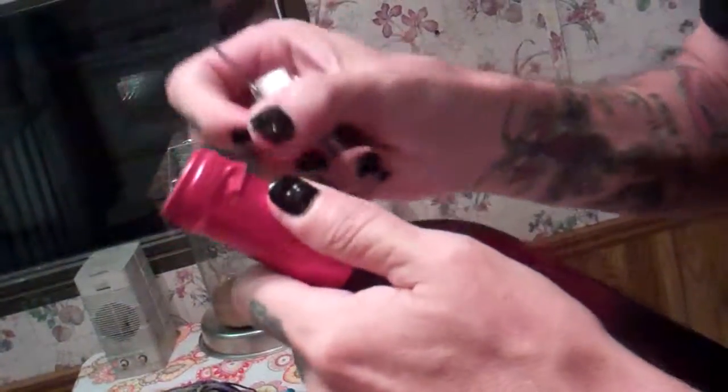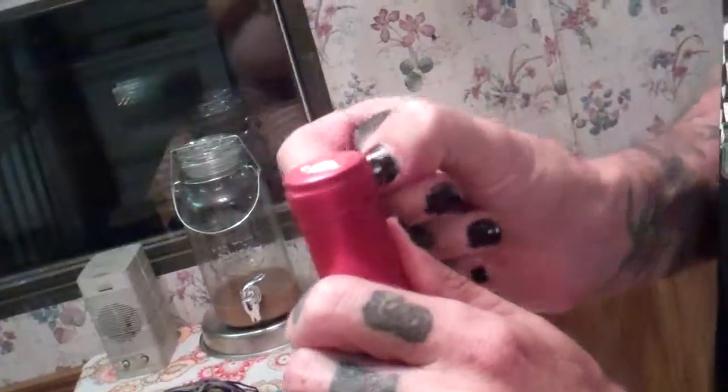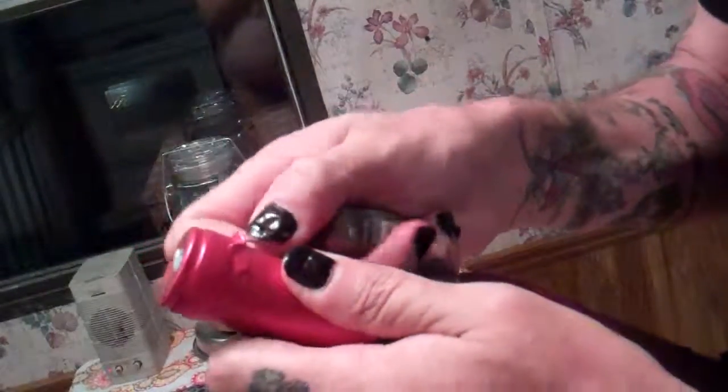It's sharp enough — but not super sharp.